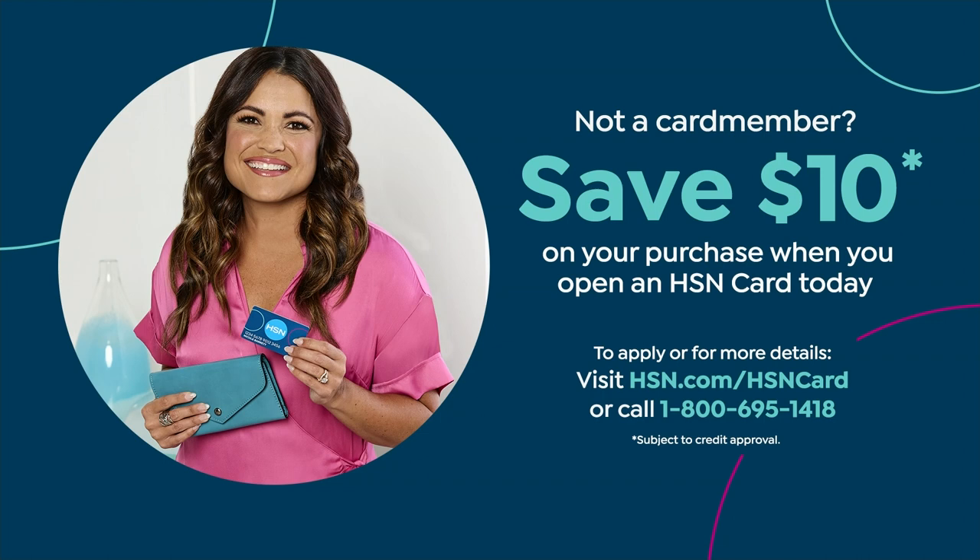We started off with lips, and we're also going to start off with really amazing prices. You can actually save an extra $10 on anything you're purchasing when you open an HSN card today. So if you don't have one yet, get one — apply for one. And when you're approved, we put $10 into your account, and you're ready to go.